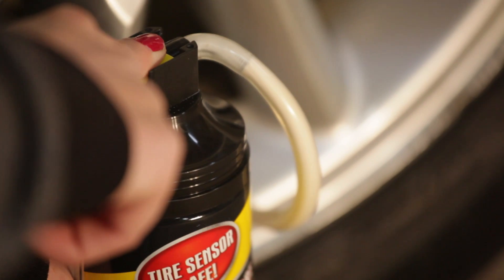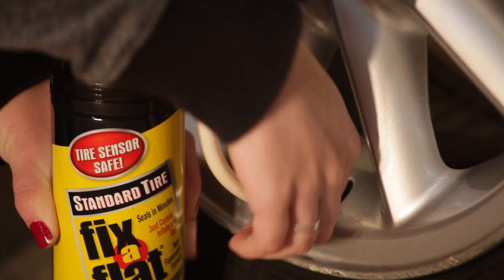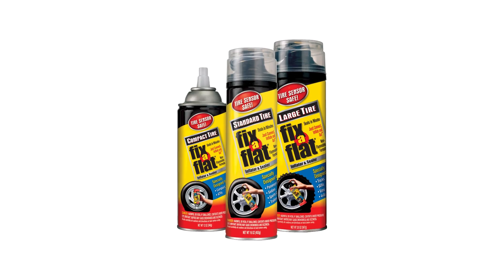Push the button down firmly to activate the product. Once the product has stopped moving through the clear hose and the rim is off the ground, release the button and unscrew the hose.